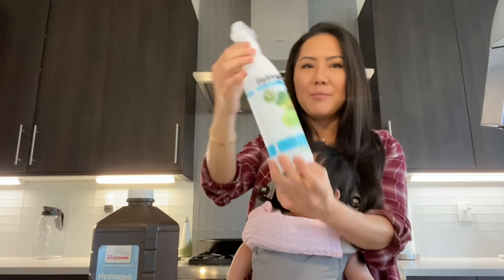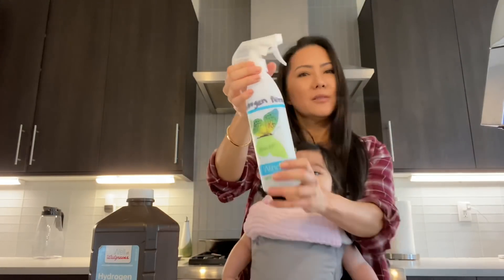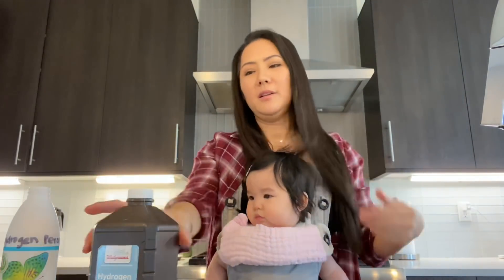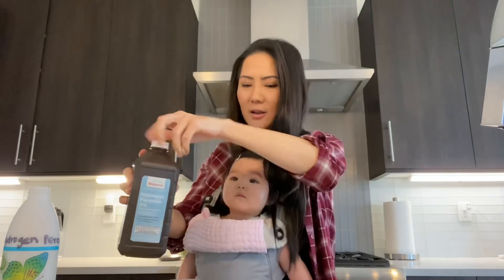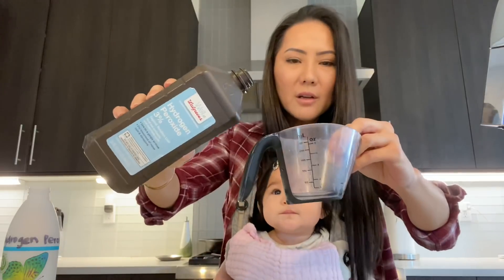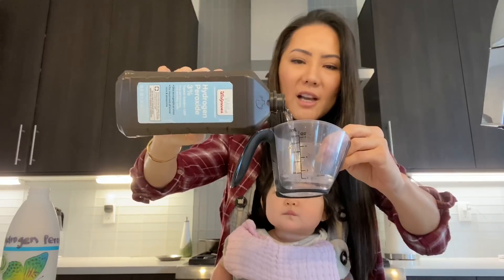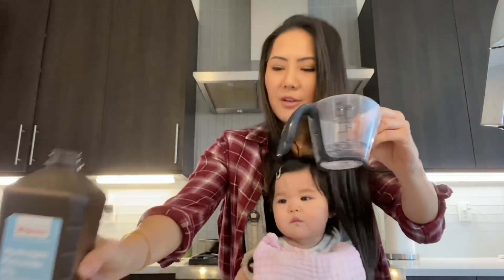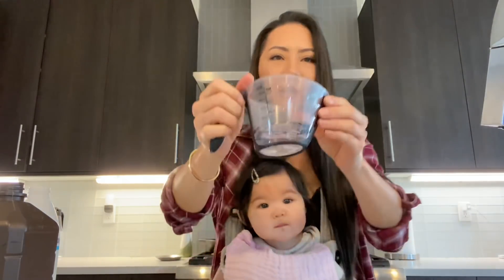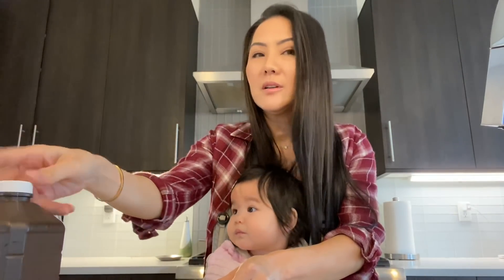I marked the bottle 'hydrogen peroxide 0.5 percent' just to make sure. So what we're going to do is pour this three percent hydrogen peroxide up to 50 milliliters. It's actually supposed to be a little bit less — it said like 46 milliliters — but a little bit more doesn't hurt.